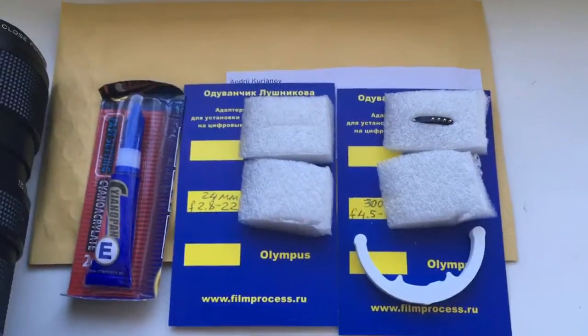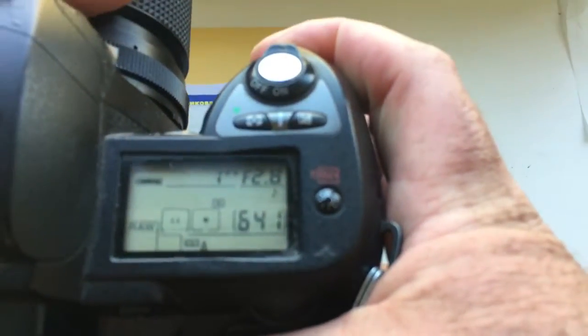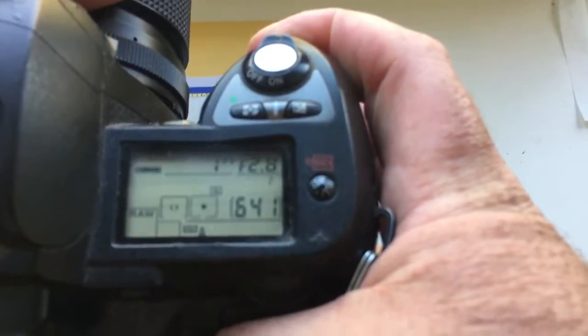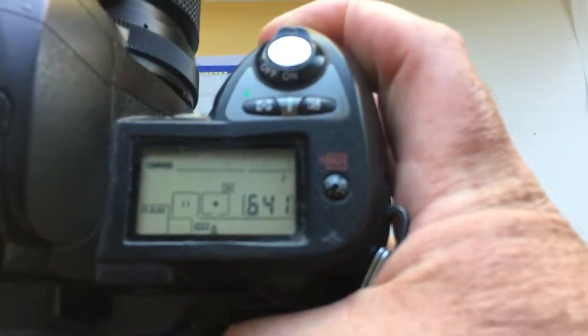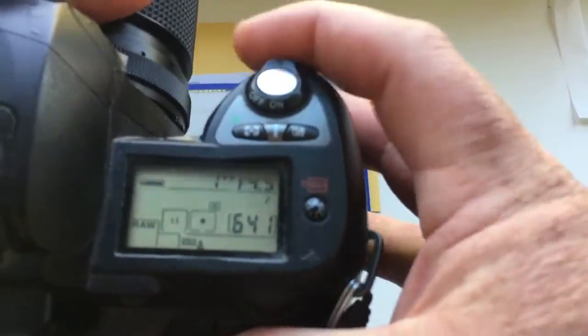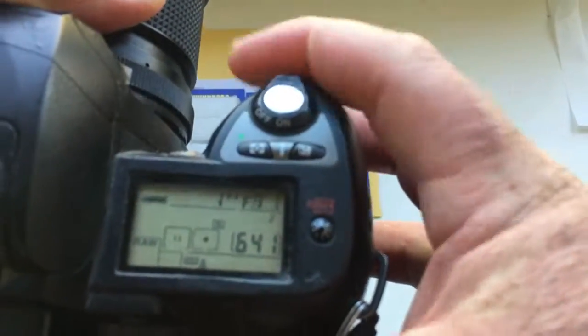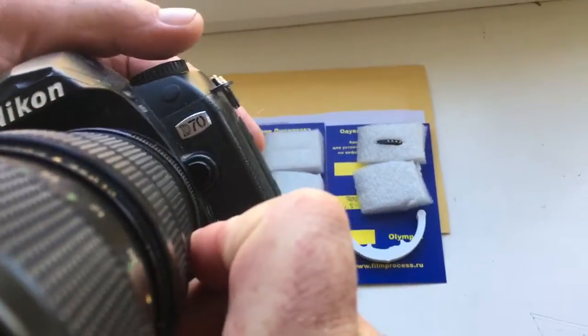Hello Jose, this video is about your chips. The first chip I pre-programmed for your lens: focal length is 24 millimeter and aperture range 2.8 to 22. I pre-programmed the chip on my camera, Nikon D17.